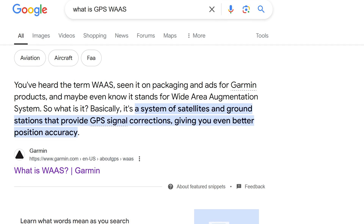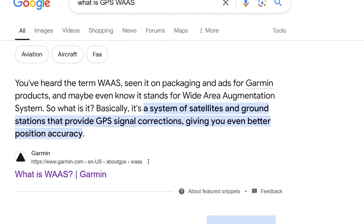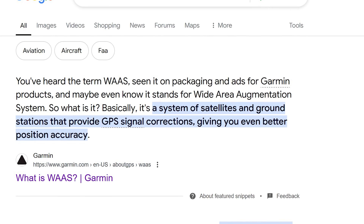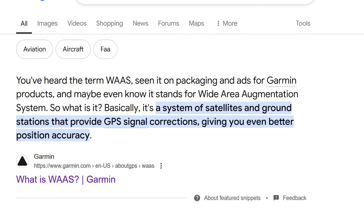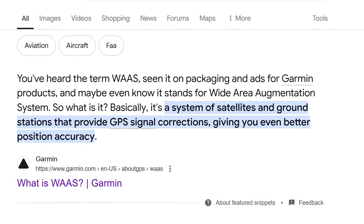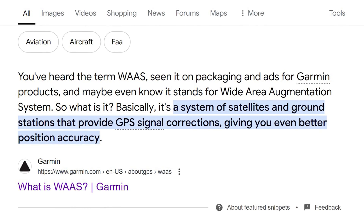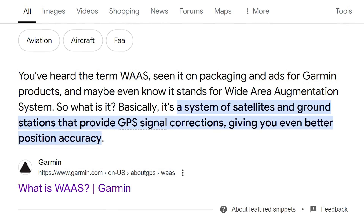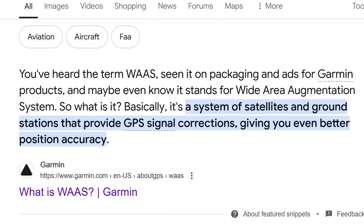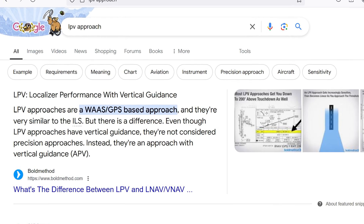What is WAAS? Simple Google search. WAAS — W-A-A-S — stands for Wide Area Augmentation System. Basically, it's a system of satellites and ground stations that provide GPS signal corrections, giving you even better position accuracy. That has to do with general relativity and the speed of light, and that's really complicated. To be honest, this is not my area — I'm not an avionics guy at all.